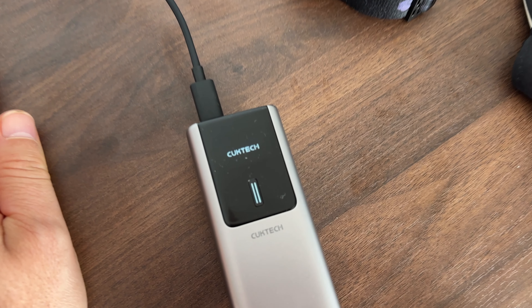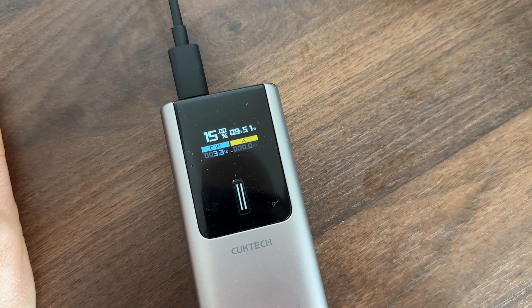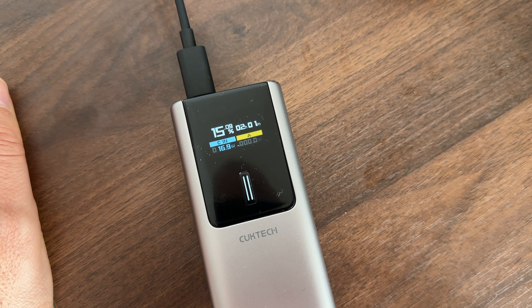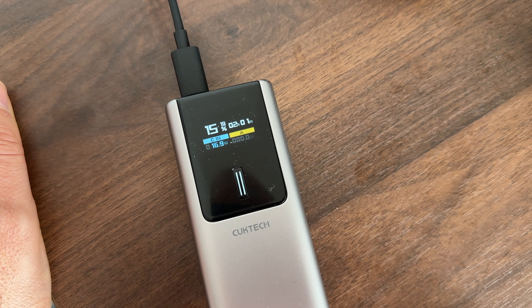The power bank supports fast charging, and if you're in a hurry you can bring the battery from zero to fifty percent in around 15 minutes. That charge will be enough to fully charge your iPhone battery. With the Samsung, the battery is a little bigger, so it will be enough to charge it to around 80 to 90 percent — it's unbelievable how much energy you can get from just 15 minutes of charging.